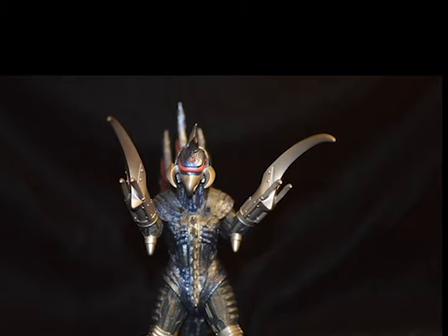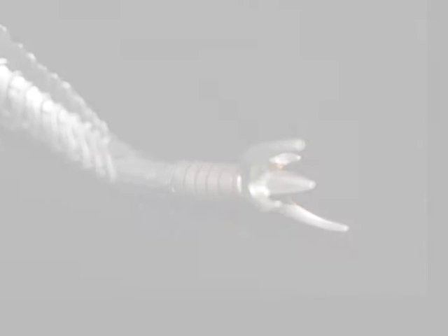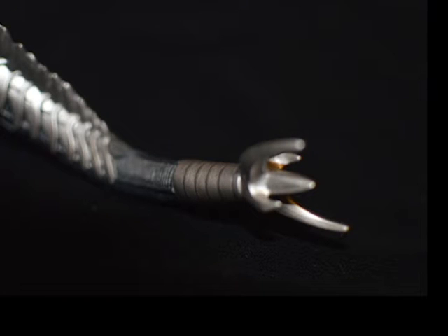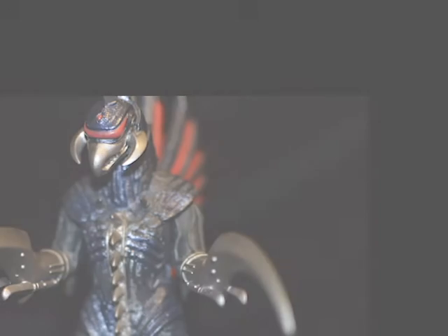Now this is Form 1 of Gai-Gan. Form 2 had chainsaws for hands — badassery. Now, I'm not saying that Form 1 isn't badass at all. Don't get me wrong, it is. Just look at it. Considering this is his first form, he's very well protected. The coloring and texture of this figure is fantastic. The Midnight Blue on Gai-Gan's skin is one of my favorite things about it.